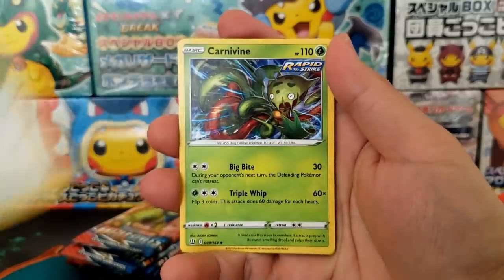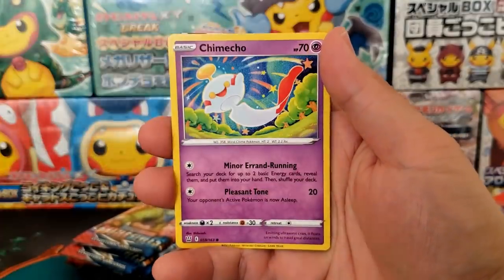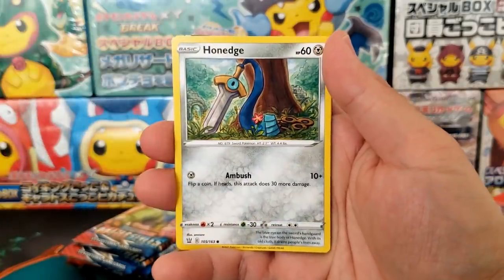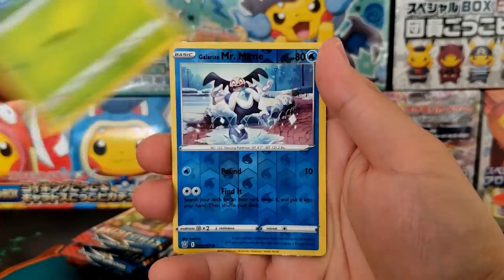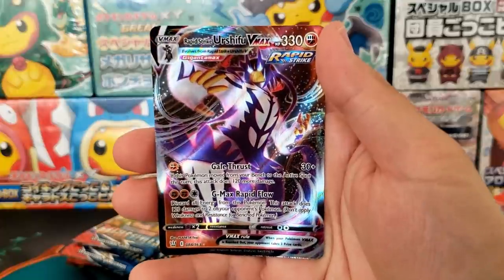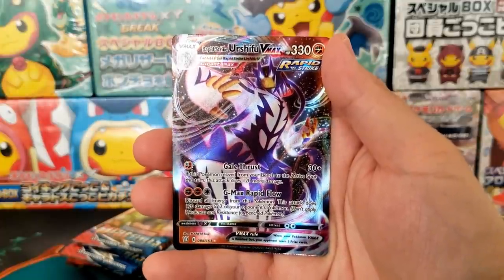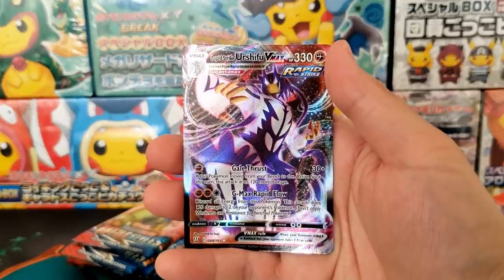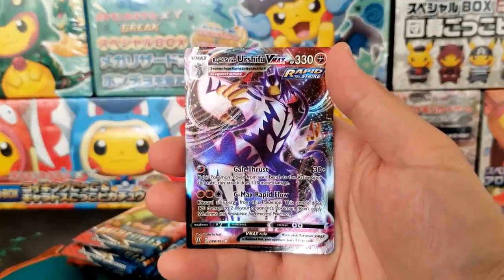You get eight booster packs inside of your Elite Trainer Box, which can be a little bit hit or miss. I have had people message me saying they opened up an Elite Trainer Box and got zero Ultra Rares — and it's not really a mistake. With only eight booster packs, your odds are you will get two to three Ultra Rares or Holo Rares at the very least.